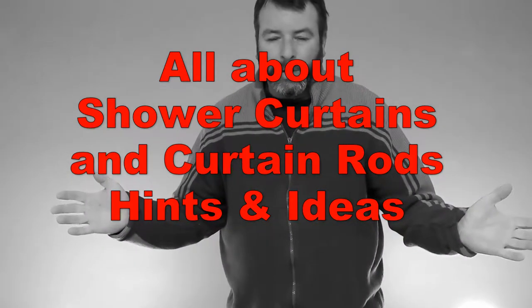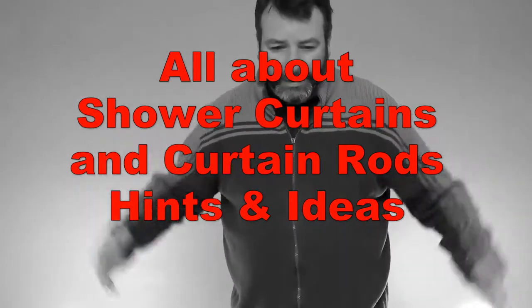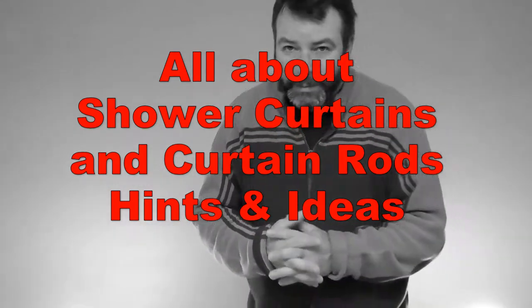Hi everyone. I want to do a quick video about showers - shower curtains, shower rods, whatever. The first thing is you might be having some trouble: maybe you need to replace your shower curtain, or maybe there are some issues going on.